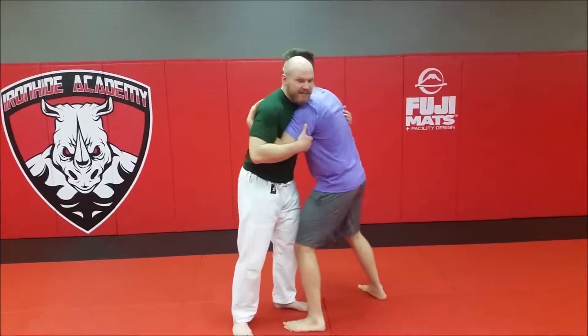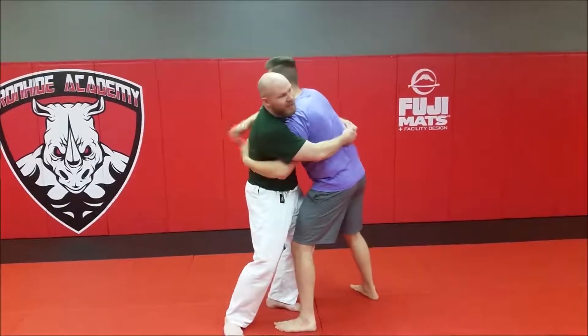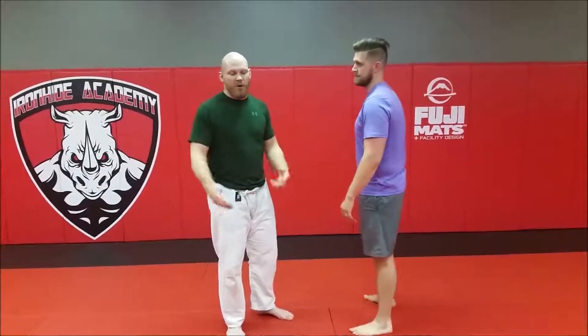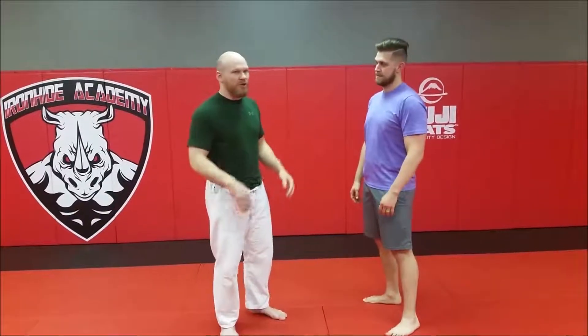Now everybody's seen stuff like this where guys get here and they end up hugging each other, they both fall down and everybody's out and that's terrible, right? In armored combat, whether you win the takedown or not, if you hit the ground, you're out. So you don't want that to happen.